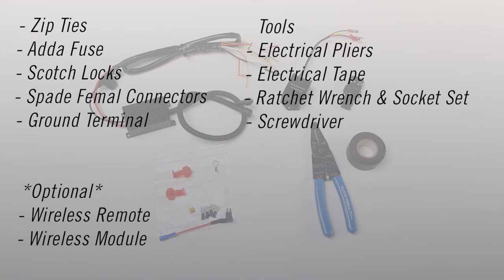The tools you'll need are electrical pliers, electrical tape, a ratchet wrench with socket set, and a screwdriver. Let's begin!